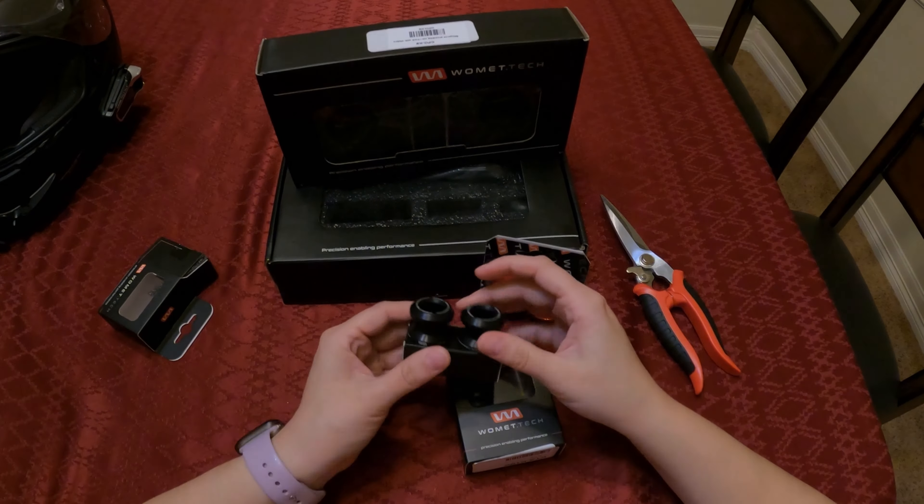So I'm going to go ahead and open this up here. As far as the packaging goes for the Womit Tech brand, I'd say it's pretty top class because everything's packaged very nicely. It comes with foam. The box is an appropriate size for what we're getting. Even the hardware — the screws are tucked away inside that box for the spools, which is really nice. They did a really good job. Everything feels really nice. Definitely quality material.